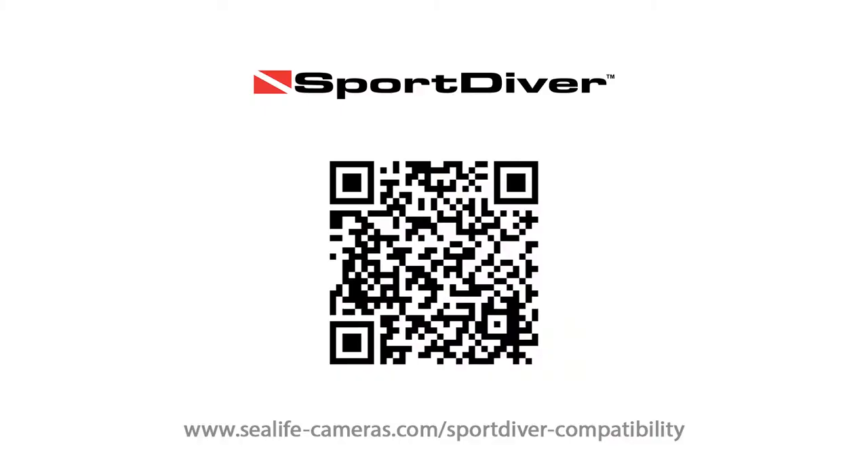The SeaLife Sport Diver fit guide is online at sealifecameras.com/sportdiver-compatibility, or simply scan this QR code to see if your phone fits. And that's it — enjoy using the SeaLife Sport Diver with your Android or iOS phone.